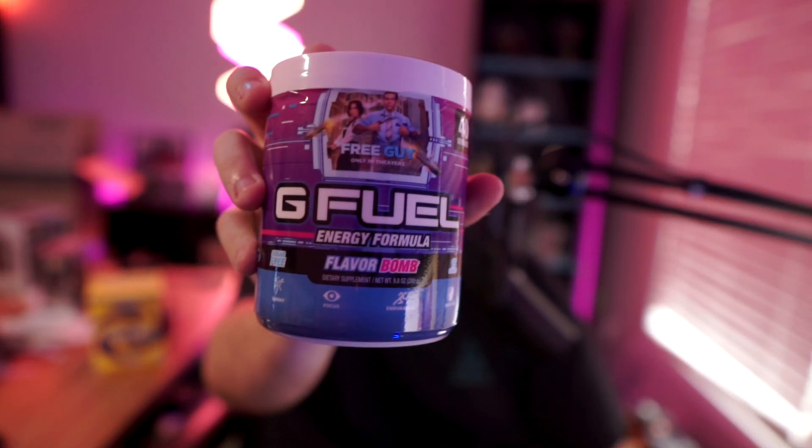What's going on YouTube, Sharp here bringing another video. I apologize for the mess in the back — been selling some stuff on eBay. But today we're going to be doing a G Fuel flavor review. I haven't done one of these in a while, but I do have the new flavor from Free Guy — the Flavor Bomb. I got the tub and the can, and we'll be trying both today. It's inspired by the new movie Free Guy with Ryan Reynolds, and it is only in theaters.